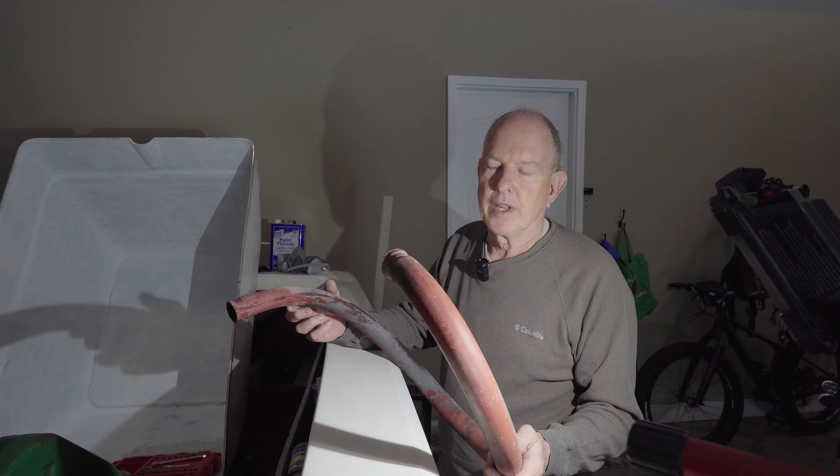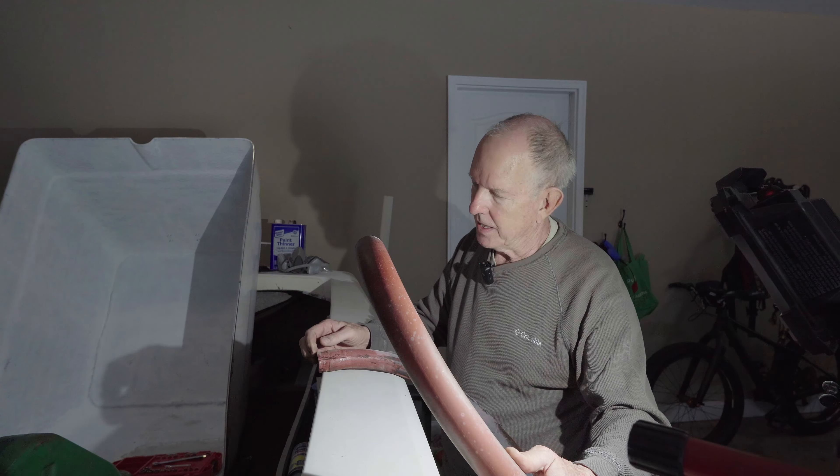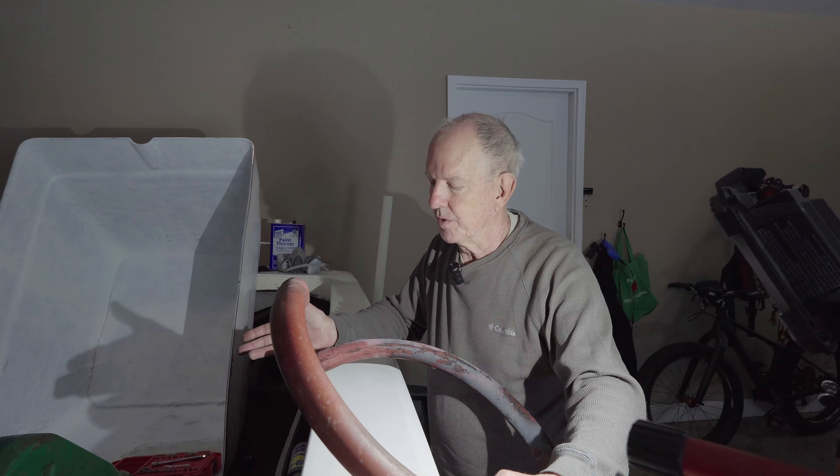This tube was in place between the inlet on the boat, and all the way around to the cooler for the transmission — the velvet drive transmission.